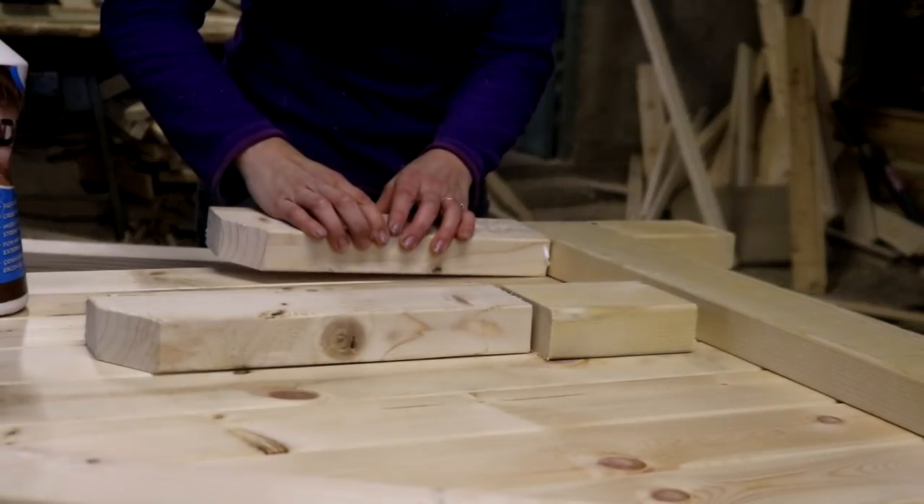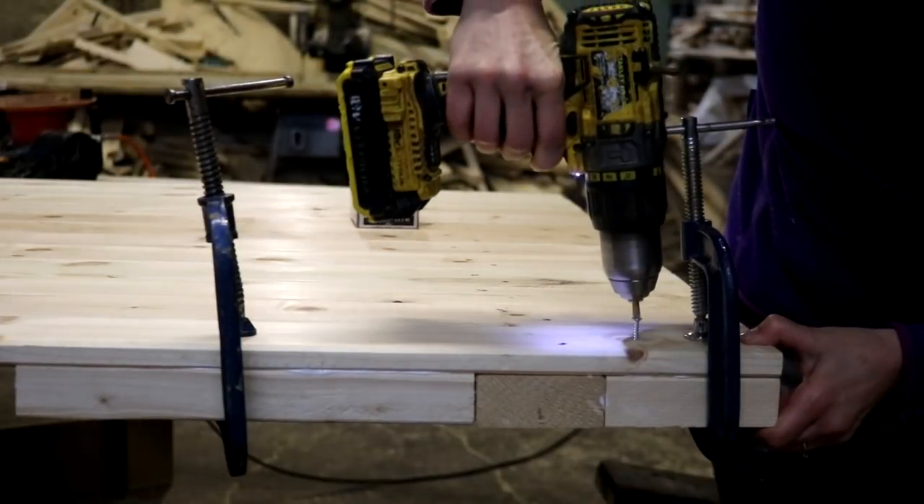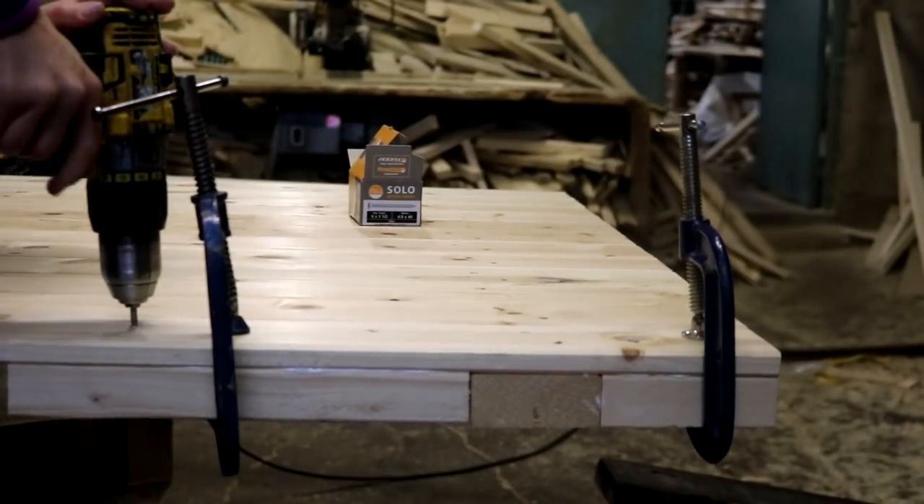I glued those, popped them on, made sure they were in line and clamped them down, then flipped them over and screwed those two blocks down into place. I repeated that for the other door as well.